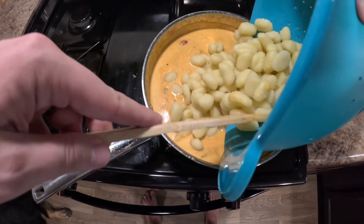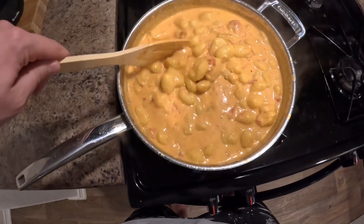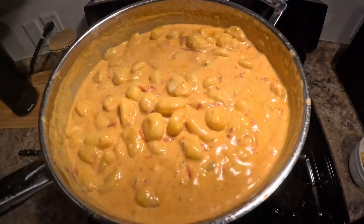Go ahead and dump the gnocchi in after that and let it all blend together for an additional two minutes and you're done. Thank you for watching and I hope you try it out yourself.